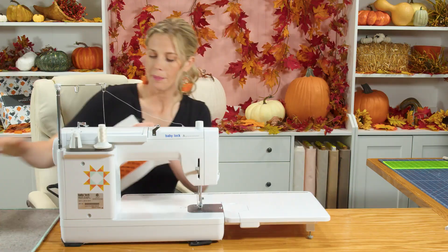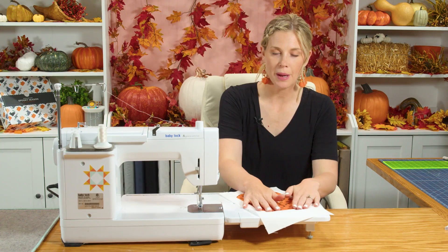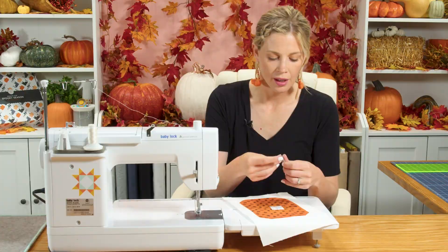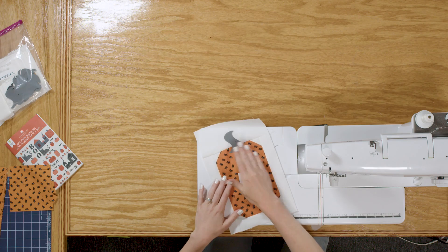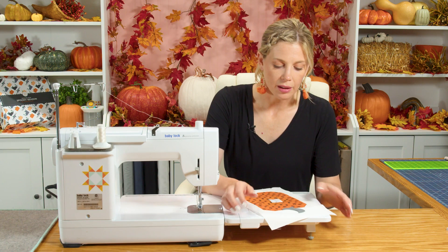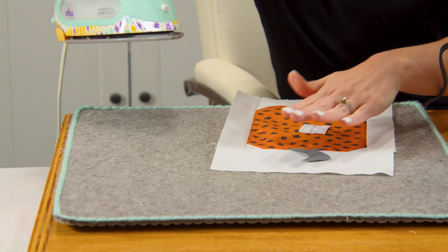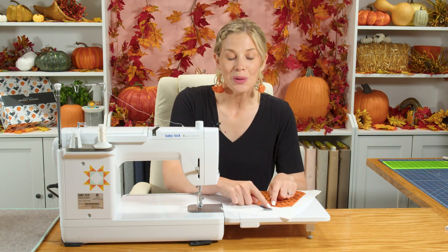Pumpkin number one is done — but you might ask, what about the stem? The stems for all of the pumpkins are from our pre-cut, pre-fused shapes. Now that we have all of our sashing around the block we can peel the backing off and decide where to place the stem — right in the middle, or poking up from further down. You can really play with it; sometimes I like to make them a little crooked just to give it some character. Once you're happy with the position, press it down. Then, just like in week two, whatever method you chose to finish off the edge of the applique, you would do that here.